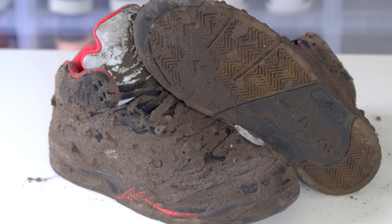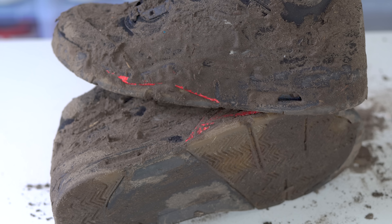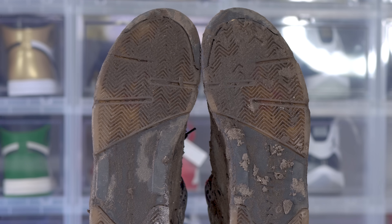Okay guys, so as you can see, these Underground Railroad 5s are completely wrecked. You might as well call your boy Pastor Chris because I'm about to baptize these things. I'm about to wash away all of their sins.